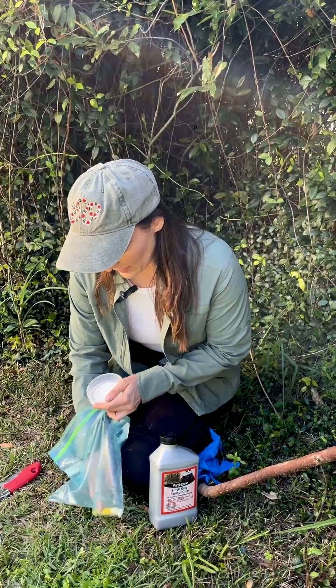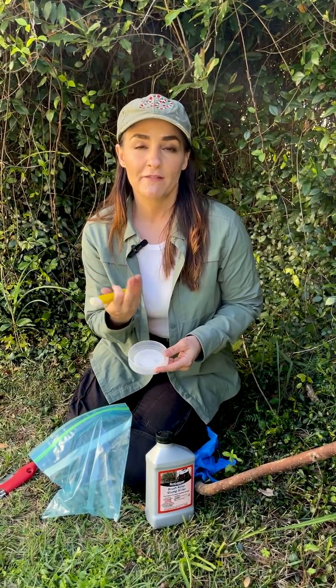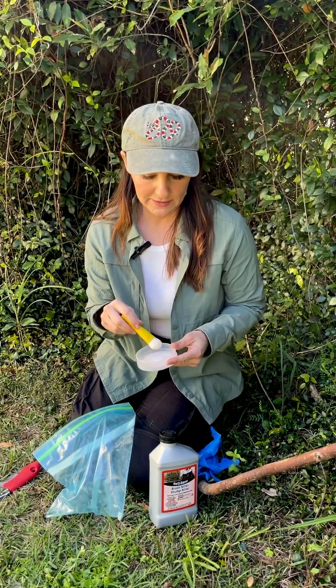Make a fresh cut on the tree — you can cut the entire tree or just a section out of it if it's a large tree. It's very important that you cut it right before you paint it, because you want it to be fresh and for that vascular system of the tree to take in the herbicide. Then you just paint that fresh cut with the herbicide using a little paintbrush.